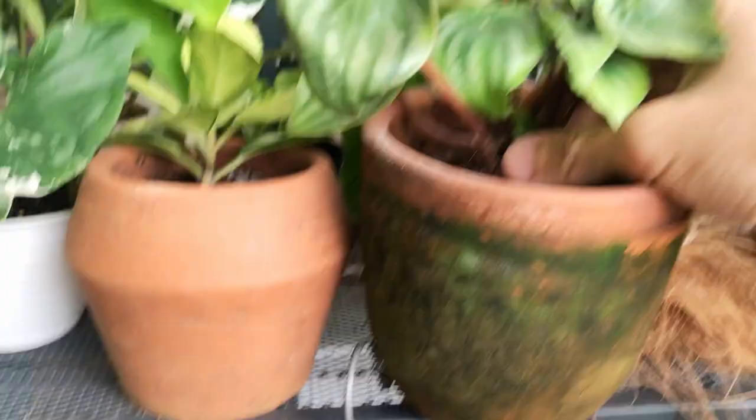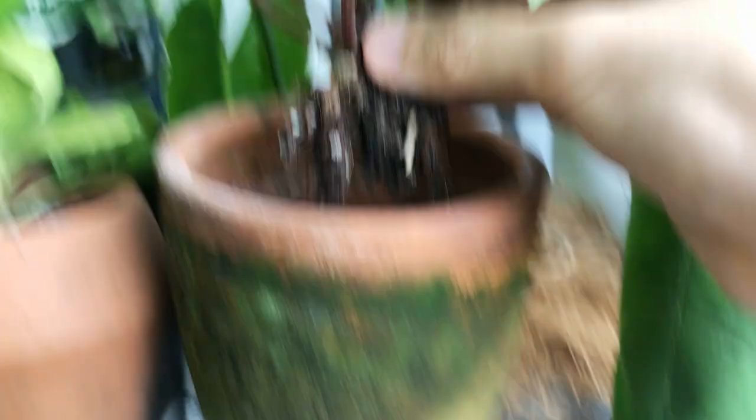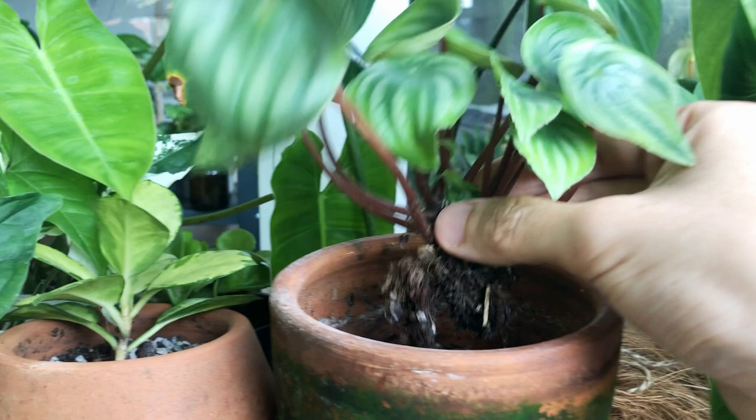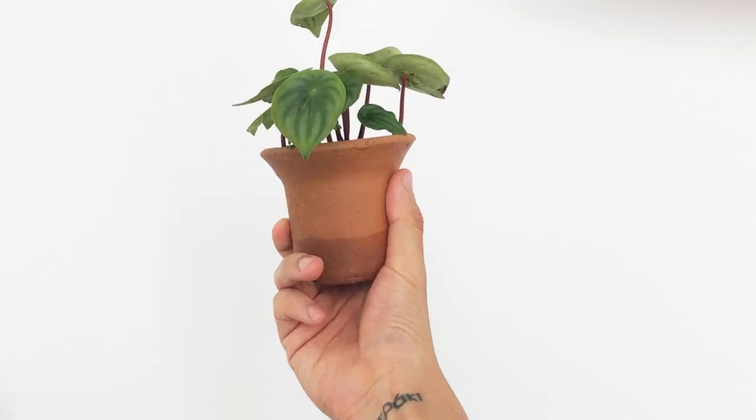Alright, I un-potted him and look at how small the roots are — it doesn't have a lot of roots. I'm not sure if this is because the plant isn't healthy or if it's just normal for them to have such shallow roots. It did not need to be in a pot this size — the root ball is probably only 5% of the total soil volume. I'm moving him into a smaller pot. Now he's potted up and looks happy here. The root ball is about 20% of the pot size, which is probably a good ratio for any plant, especially Peperomias.